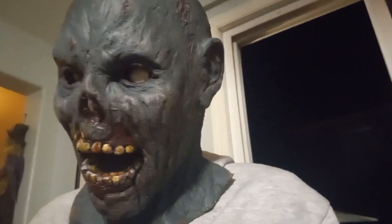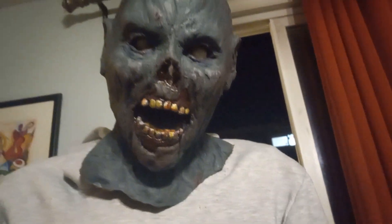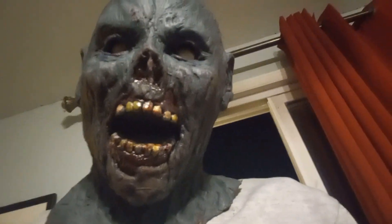But yeah, here's the mask. I'm gonna put some hair on it, probably just little strands. Definitely since it's a half mask, that's all you can see back there — I'm probably gonna put a lot more hair back there. I'm quite happy with how he turned out. He's adequately horrifying.